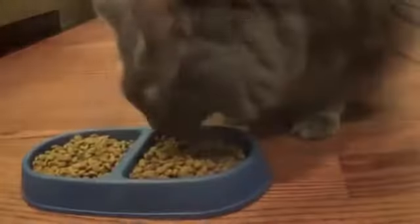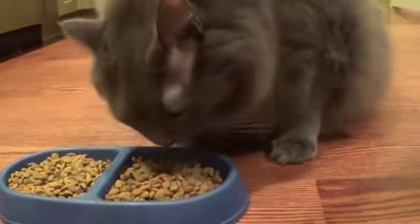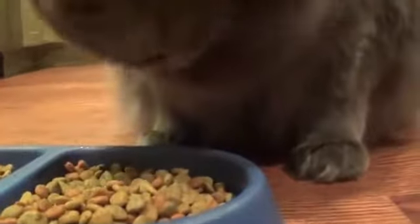Meet Fenway — he's my 30-pound Maine Coon. I'm going to see today if, like most other cats, he's able to flip over after he's been dropped.